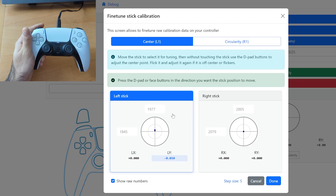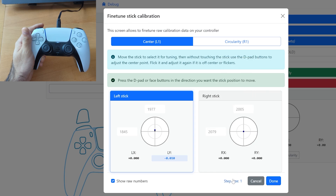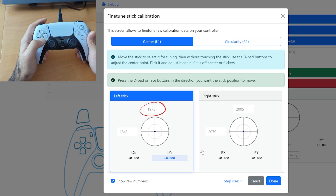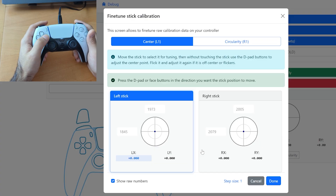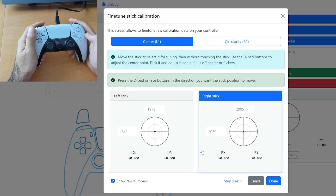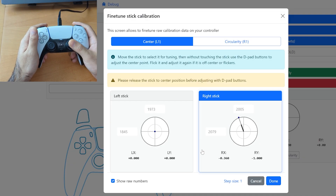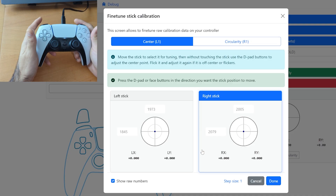The numbers of the center point are quite sensitive, and I prefer to have a smaller step size. If I press D-pad down, I only lower the number by 1 instead of 5. Similarly, if I use left and right, it just goes with steps of 1. To go to the right stick, I just move it around and let go, and now the right window is highlighted. That's all it takes for center calibration — this was already calibrated correctly, so there's not much to change.